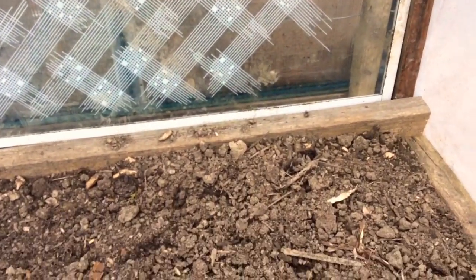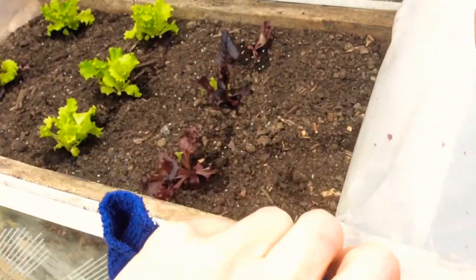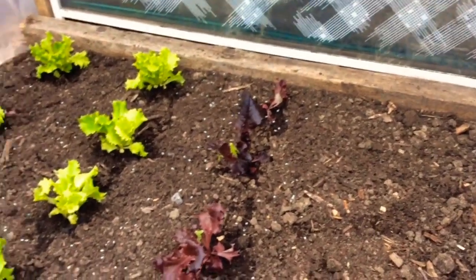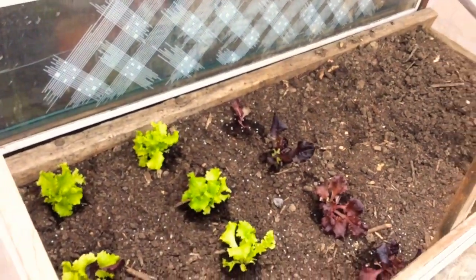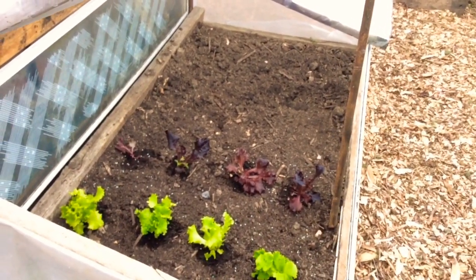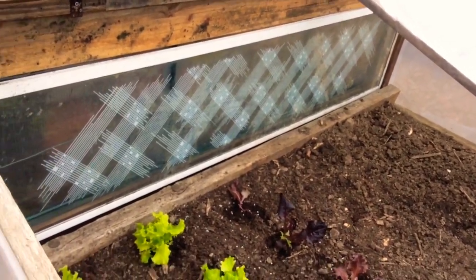I don't have a soil temperature reading in there at the moment, but you can be sure on the cooler days it'll be far warmer — a far more sheltered environment to grow the salad crops. I've got some lettuce in there, some beetroot seedlings, and some spinach seedlings, so they'd all be perfect for growing in here.